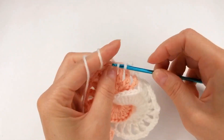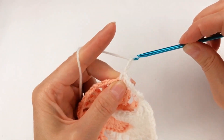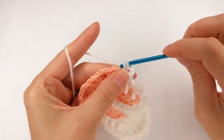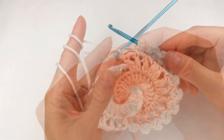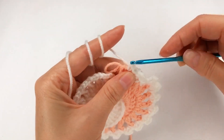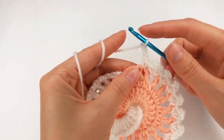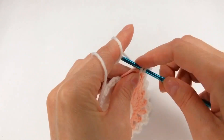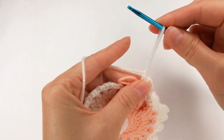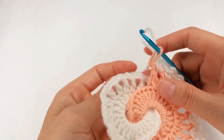Move on to the next one, work a single crochet, chain 3. Move on to the next one, work a single crochet, go back here and make another single crochet. And my last one — make a single crochet like that, chain 3: 1, 2, 3. I go back and work my last single crochet. Next I move on to the other color.